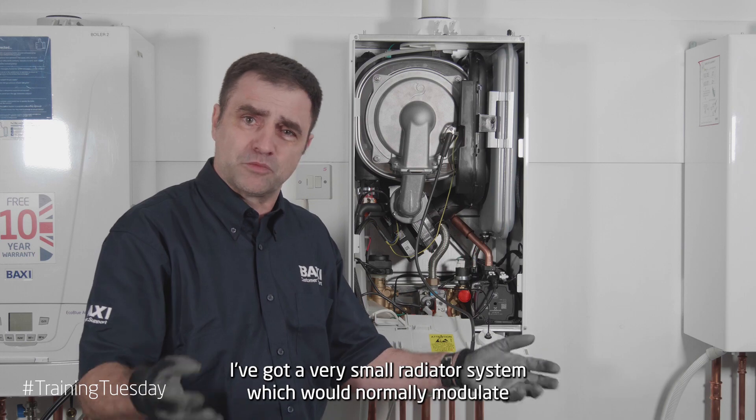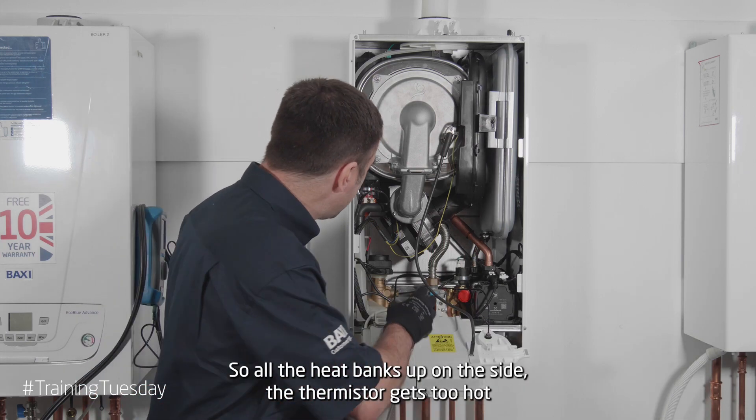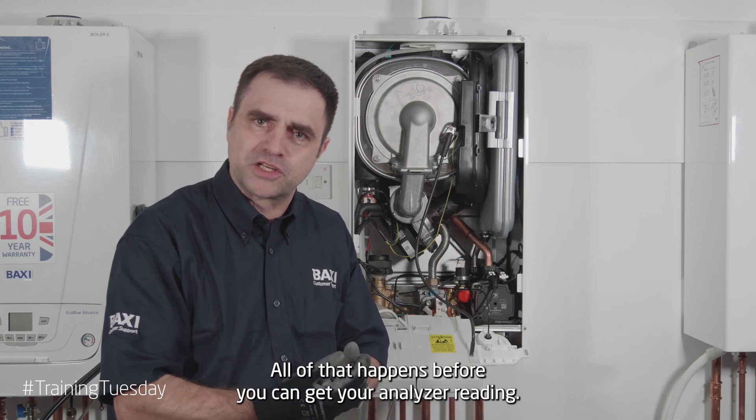If I've got a very small radiator system which would normally modulate and cope with that, it's not doing that anymore. So all the heat banks up on this side, the thermistor gets too hot and the boiler turns off — all of that happens before you can get your analyser reading.